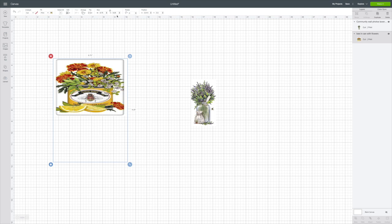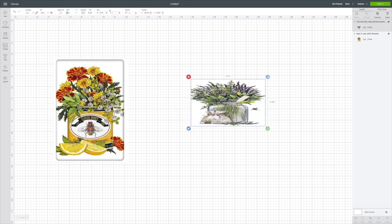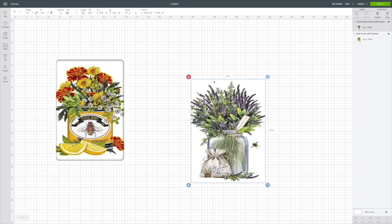Now I'll lock the size back. I think this is going to be so beautiful with the bee, the can, the flowers, and the lemons — it would be pretty in a kitchen or anywhere really. I'll click on the second image and do the same thing: unlock, set it to 6.75 by 9.25, and lock it back. If you don't have a Cricut, just download these images to your computer, print them on the Avery shipping labels, and you'll be all set.